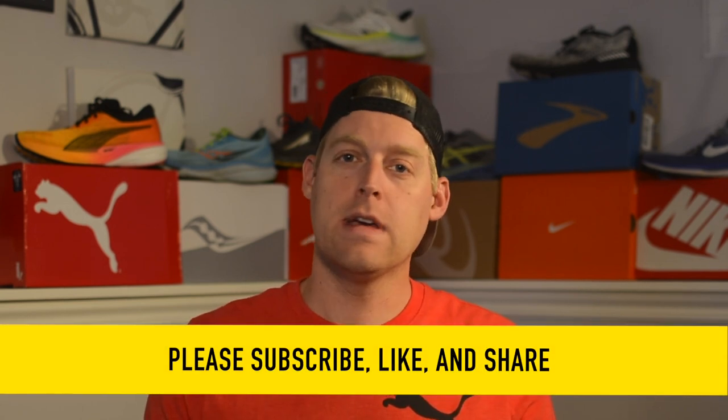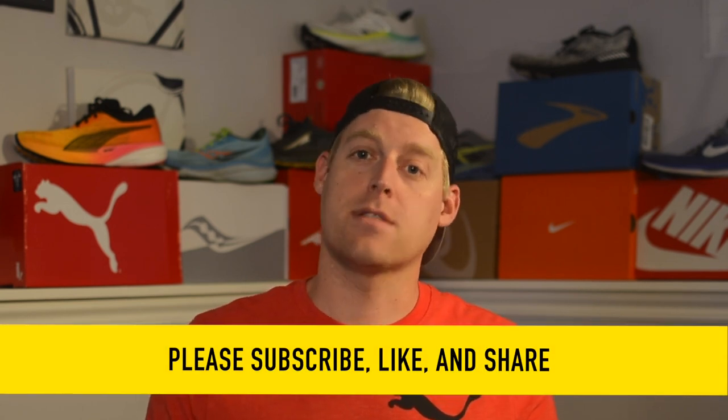Before I start the review, if you found this video helpful, please consider subscribing to the channel. It's super helpful and lets me know how much you appreciate the content I'm putting out. Now let's get to the review.